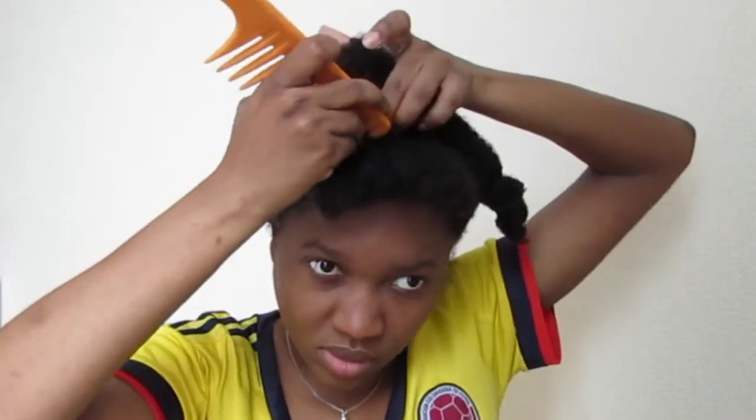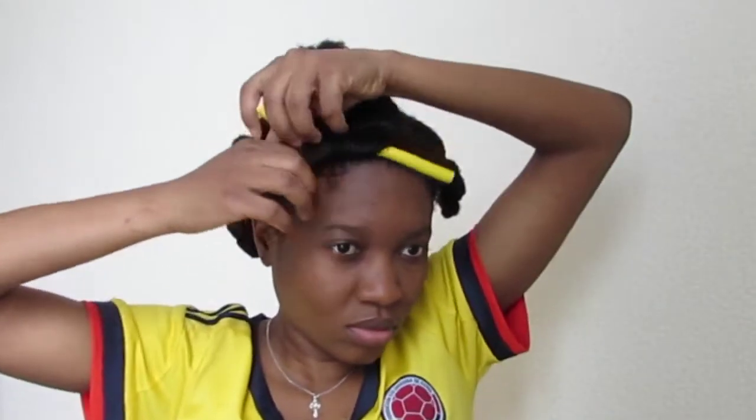I have freshly washed hair and it was already parted into sections so it could dry. Now I'm just starting with the front section and I've parted that with my white tooth comb. Now I'm just wrapping the hair around the flexi rod toward my face.